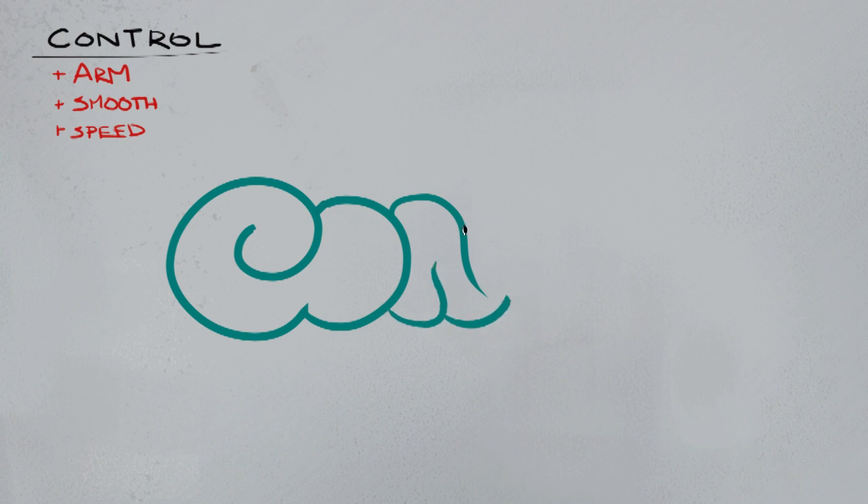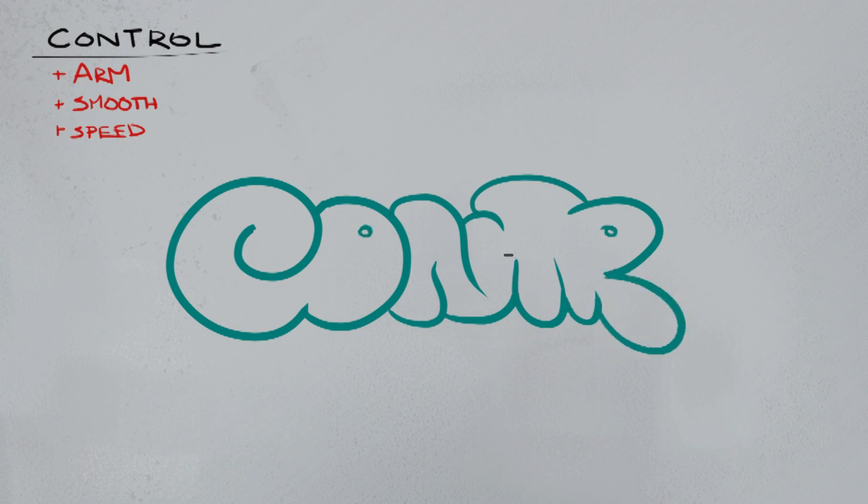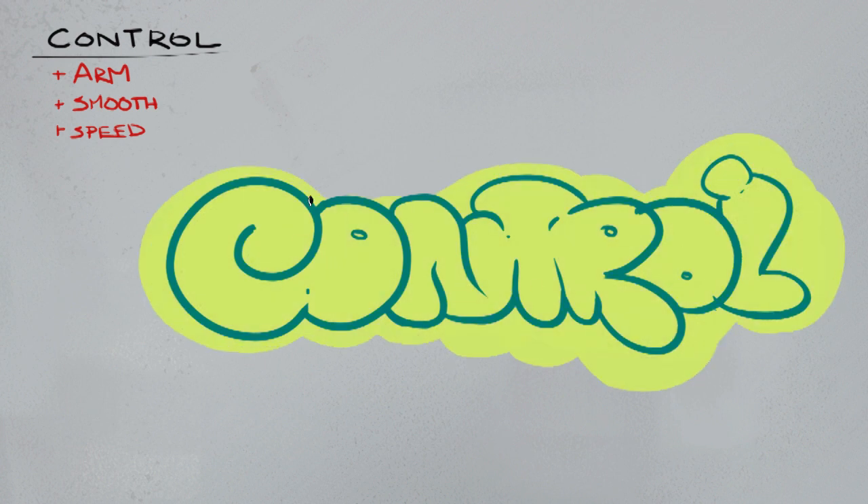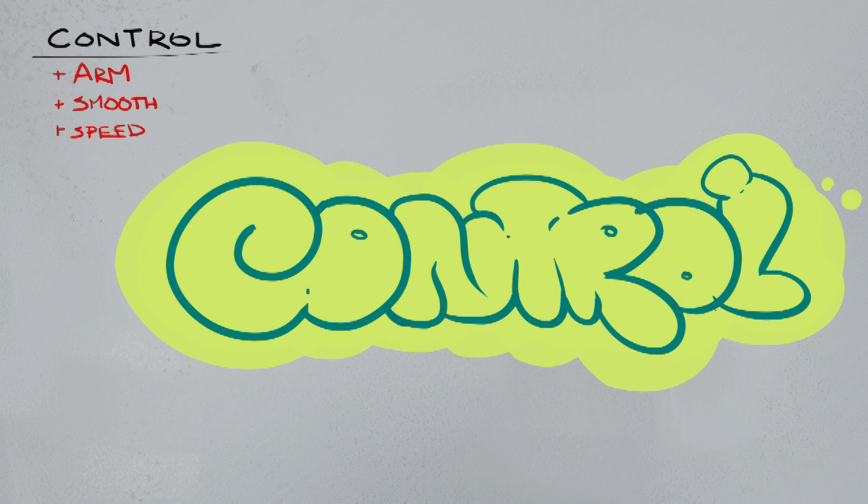I'm going to do a quick graffiti tag and focus on using my arm, being smooth, and using fast lines - that's what I want to accomplish with control. You can see I'm writing the word 'control' and for the most part I'm hitting the lines I want to hit. It's a very bubbly style with letters kind of interlapping into each other. The nice big bubbly type letters are really great for practicing your muscle control.